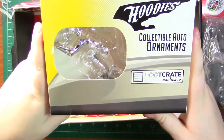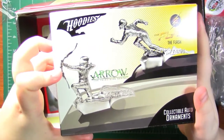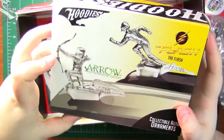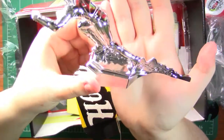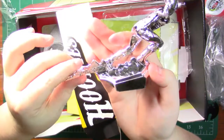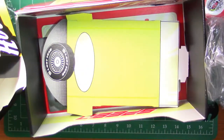Next up, we have a Hoodies Collectible Auto Ornament. This is cool. I assume you could either get one from the Arrow TV series or the Flash TV series. We actually got the Flash. I don't know if you can see this because it is extra shiny, but it's really cool — it's the Flash just running. I actually really love this TV series, that and Arrow. I'm kind of sad though because I like Arrow more, so I wish we had gotten the Green Arrow, but we didn't.